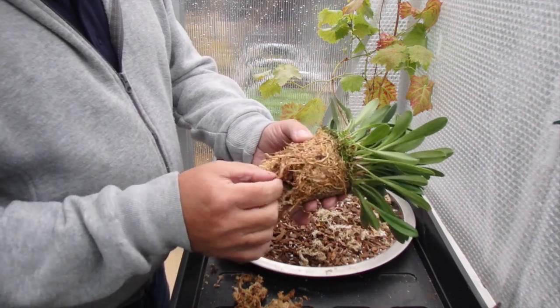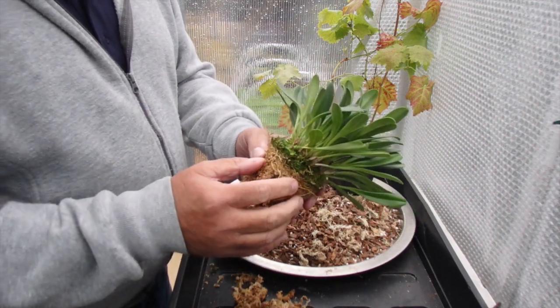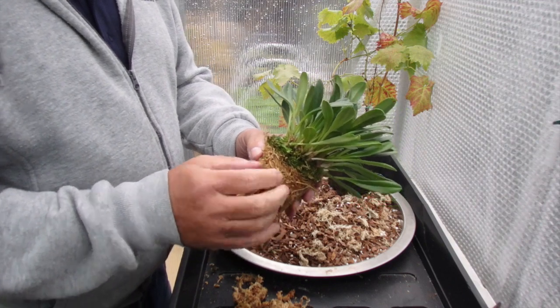I'll just pause you while I clean this off and get the roots off — I'll be back in a minute.